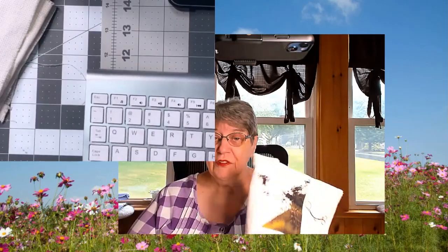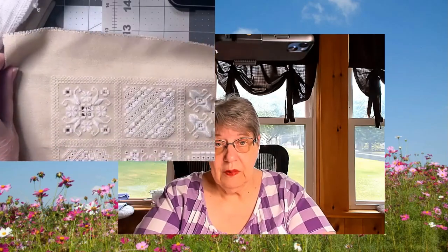The last one that I have worked on is the Hardanger Sampler. Let me see if I can make this window a little bit better — there we go. So this is the Hardanger Sampler.